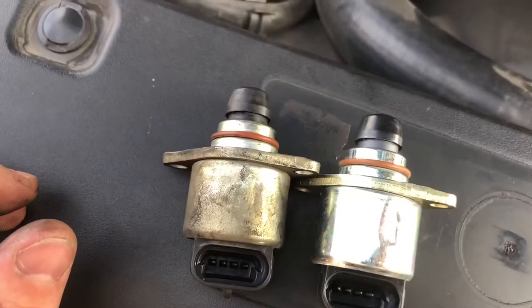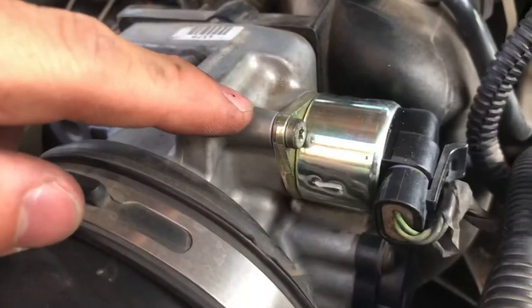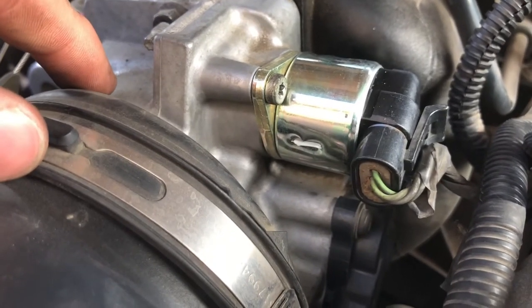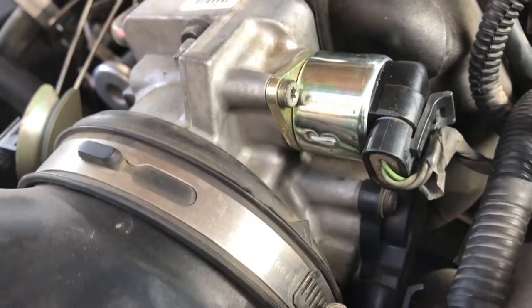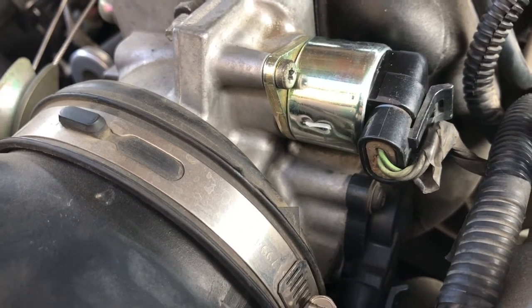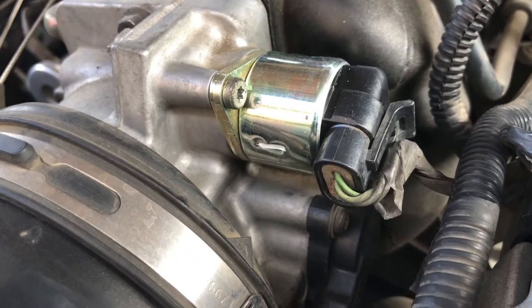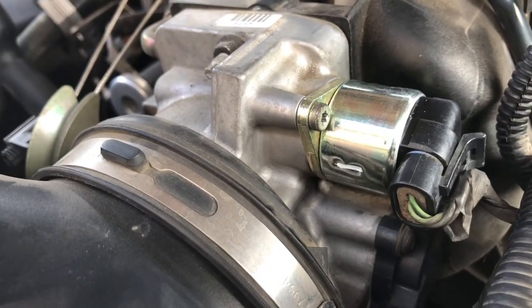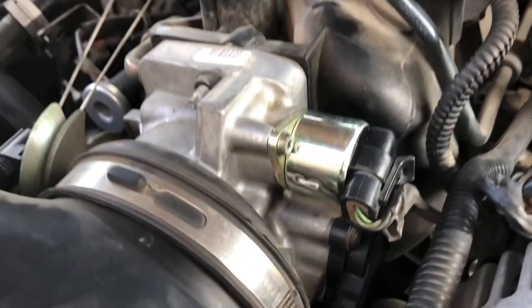We got it back in there. I should also mention the torx bits — those are T20. I didn't have a T20 so I used a T15, and luckily the screws were loose enough that I could get them without stripping. But those are T20, just so you know. So all you really need is an 8 millimeter on a ratchet or impact gun, and a T20 torx bit. Now I'll turn it on and see if it works and if there are any codes — can't imagine there would be. That's how you do it; it's really simple.